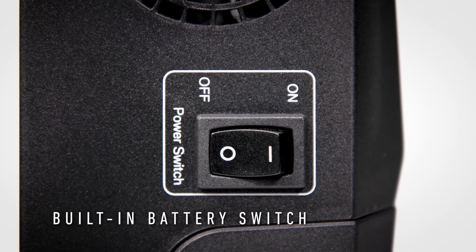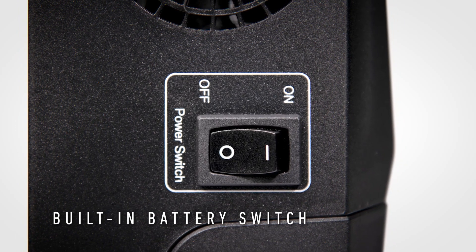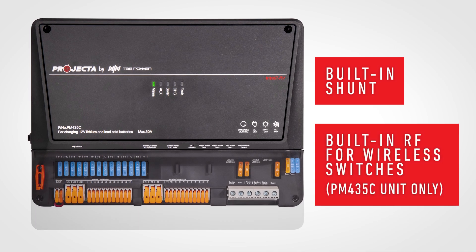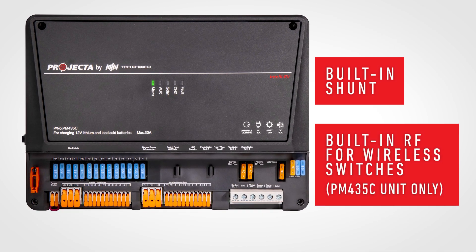A built-in battery switch isolates the battery when in storage, while a built-in shunt provides precise battery measurement. And built-in RF allows wireless switches as an option.